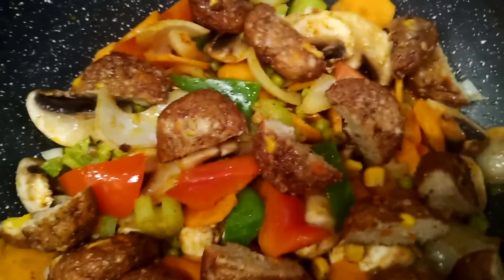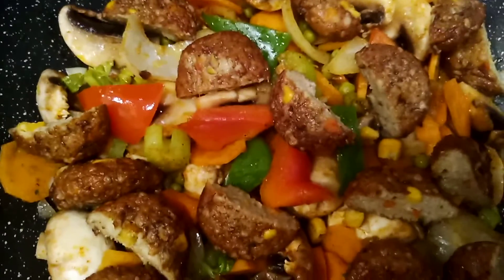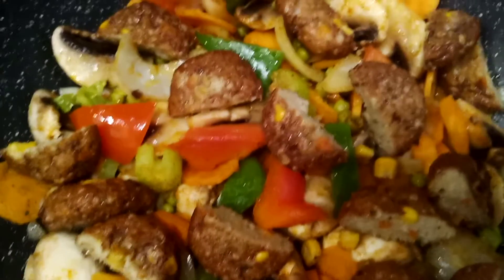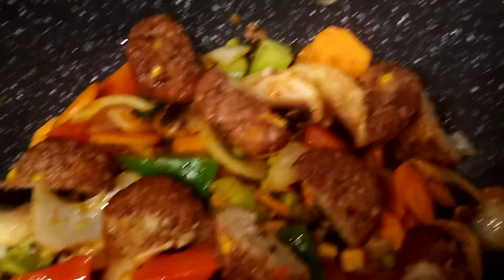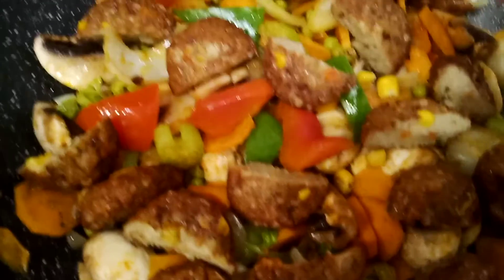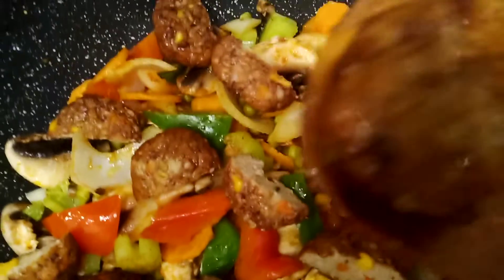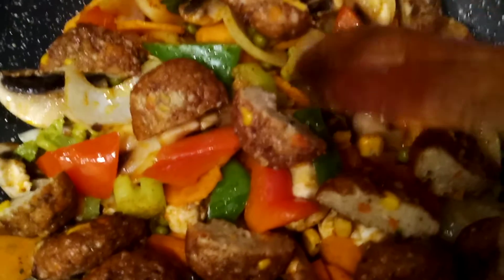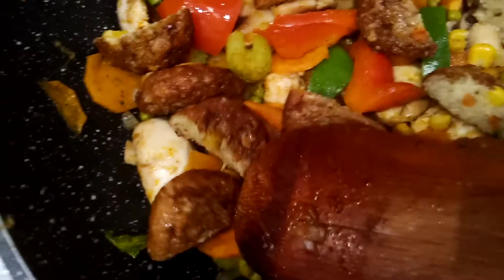Today's vlog I'm going to show you a simple but healthy and yummy sautéed veggies with chicken meatballs, with green peas, bell pepper, carrots, celery, mushrooms, and sweet corn. Look at this — these chicken meatballs are ready to eat. I bought them from Lidl supermarket and I'm using them as my topping for my sautéed veggies.